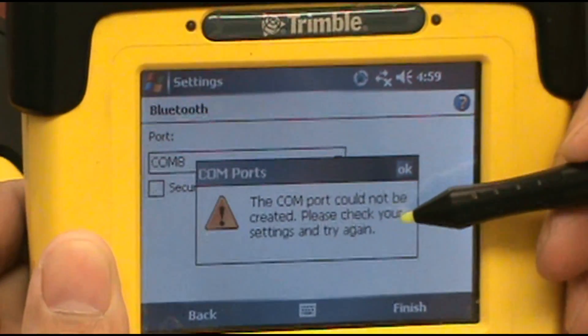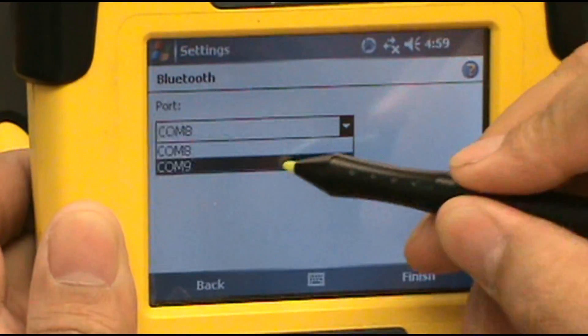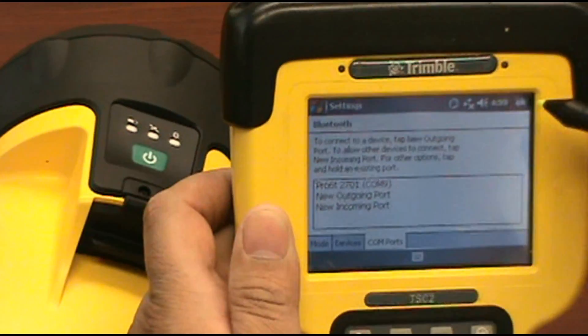This one's already being used, so we'll hit OK. We'll select Port 9 and hit Finish. Now this receiver is connected through Port 9. Hit OK.